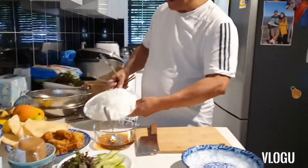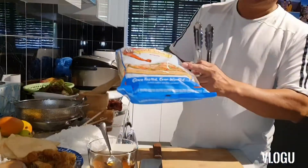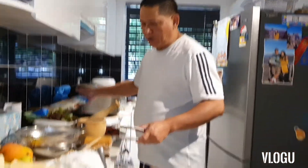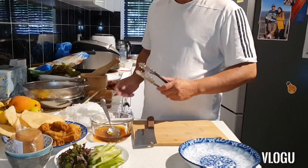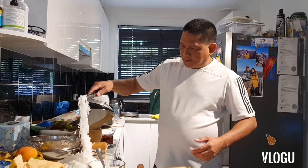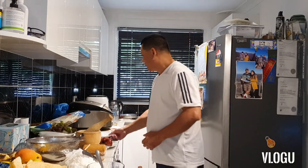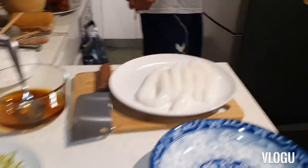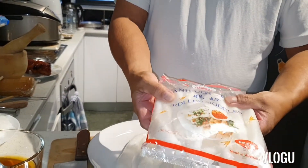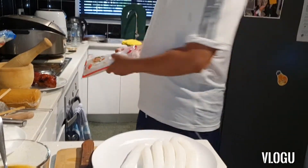One is the vermicelli. You can use any vermicelli noodles — Philippine, Vietnamese, Thai, whatever. Or you can use the pressed one from the market. And the other one, this is what you can buy in the supermarket — it's called rolled noodles. You can buy this one in the Asian shop supermarket.